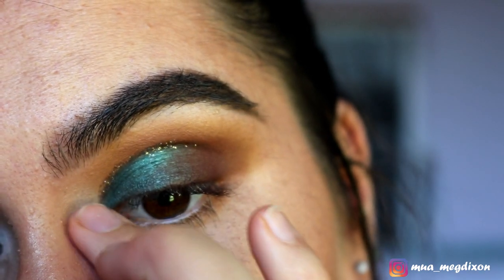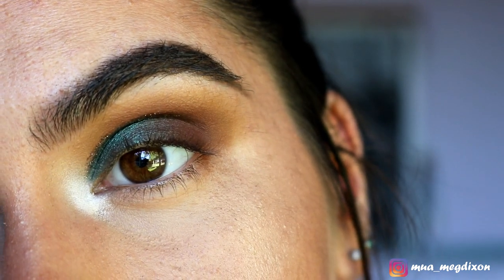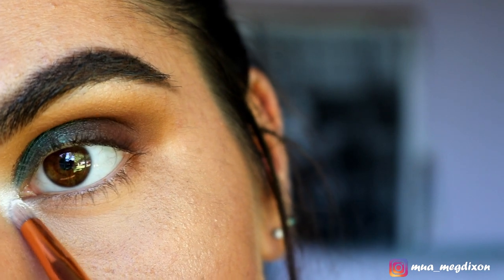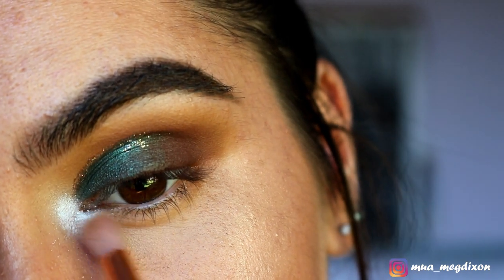For my inner corners, I'm taking my NYX Jumbo Pencil in Milk and applying that down as a base, softening it with my finger. Then taking my Sugar Wash pigment from Makeup Geek, I'm applying this directly onto my inner corners and softening that with my fluffy brush.